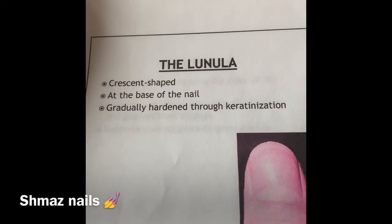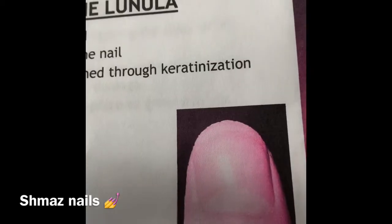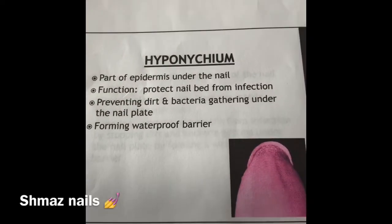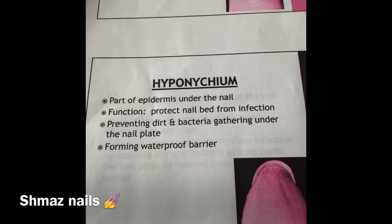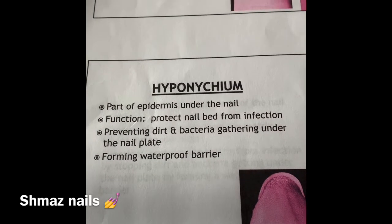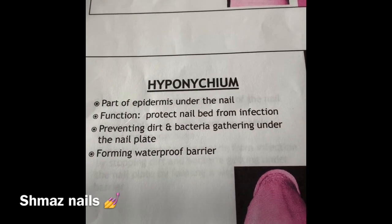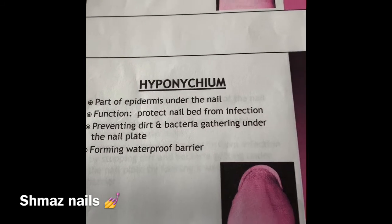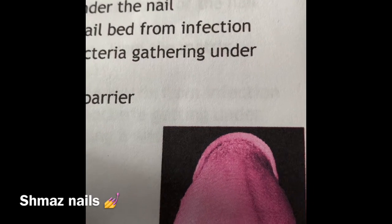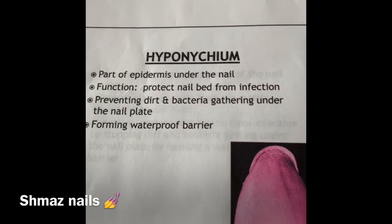The lunula is a crescent shape at the base of your nail, and as you can see on there. Hyponychium — it's part of your epidermis under the nail. The function is to protect the nail bed from infection, preventing dirt and bacteria gathering underneath your nail plate, and it performs a waterproof barrier.